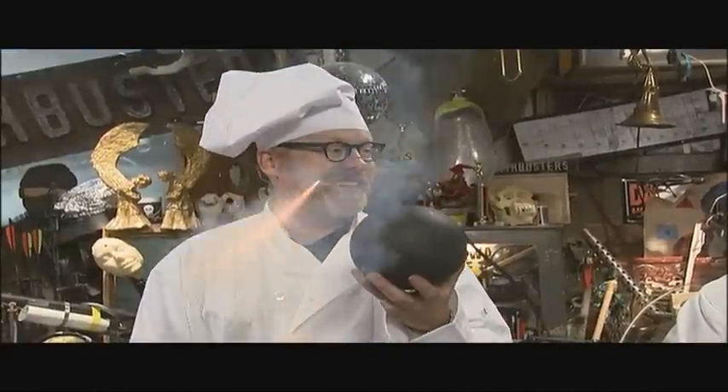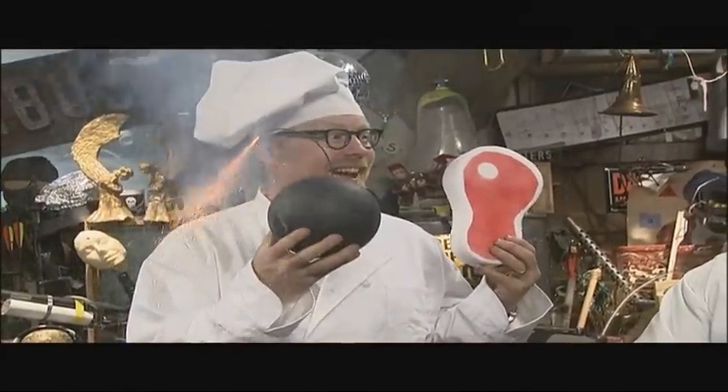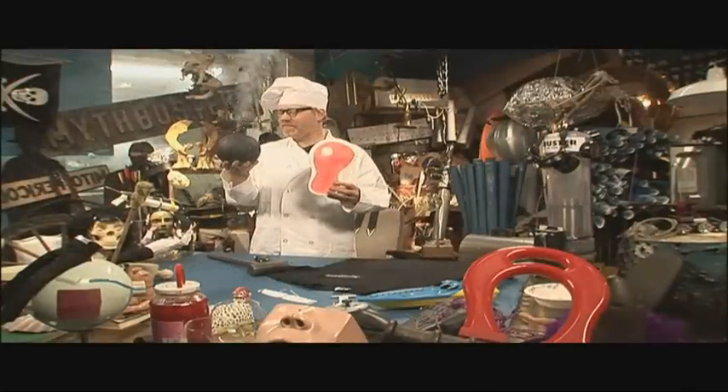The question we'll be answering is: can you tenderize a steak with explosives? Oh, it went down. If you're going to tenderize meat with explosives, it's not like you're just going to throw a stick of dynamite on the steak and expect it to work. And remember kids, do not try this at home.